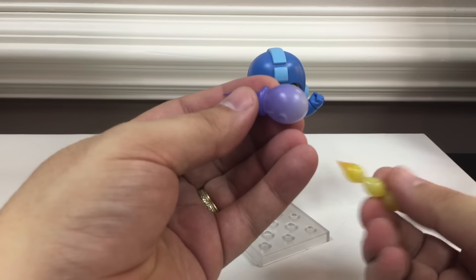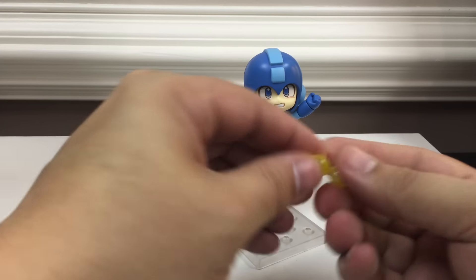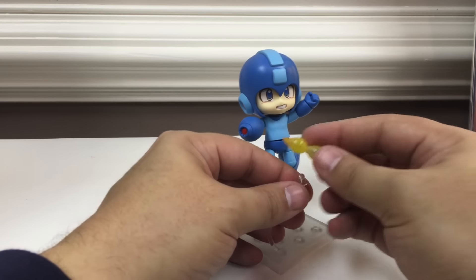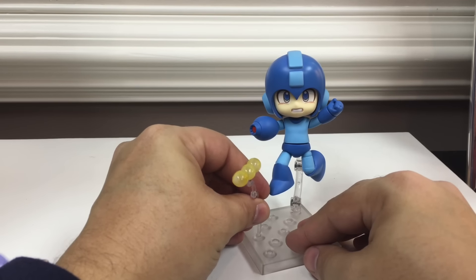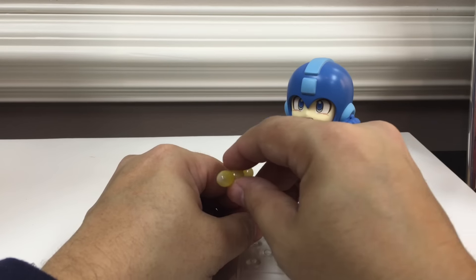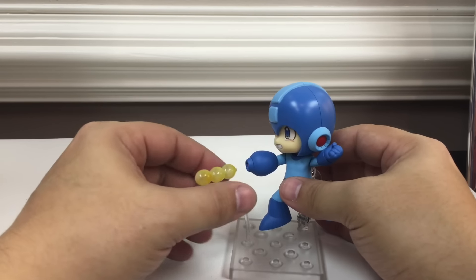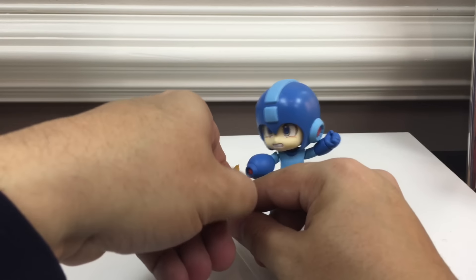He's also got some bullet effects — a big blast and a small stream of bullets. They plug on to here; there's a little peg you plug the stand piece into, and then pop the effects on top. So you can have it look like he's firing, though getting it to stay in there is a little bit of a pain.